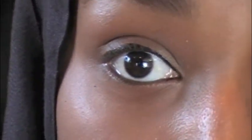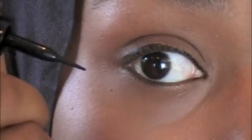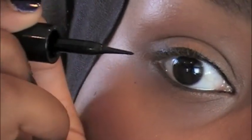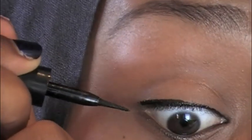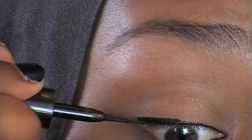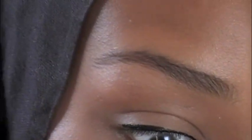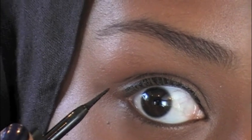Now we're going to start making the wing. For the wing, you're going to put your pinky finger like this and rest it on your cheek. Then you're going to take the applicator and put it at the outer corner right here, and you're just going to follow this curve all the way up until about right there.